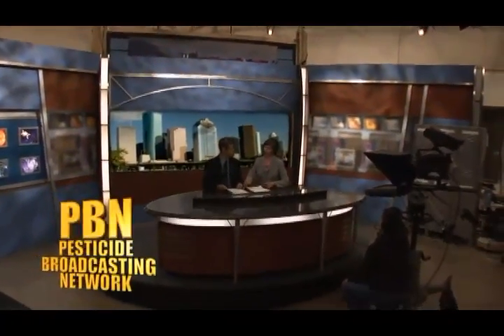Thank you for joining us once again. It's time for a PBN News Update, live and in your face. Hello and welcome to the final segment of our special pesticide exposure edition. Always the intrepid reporter, Brick Walls has an intriguing investigative report.